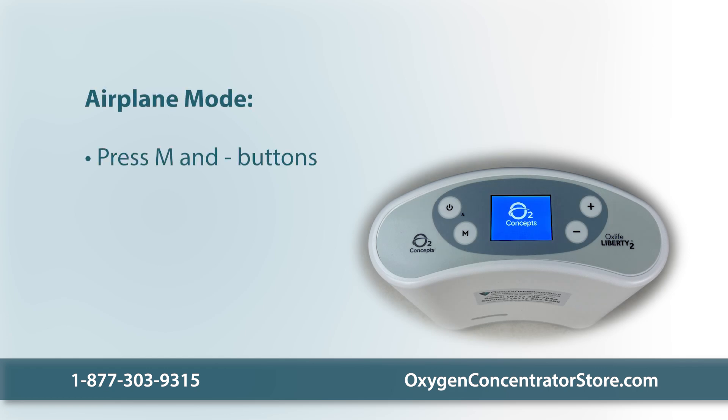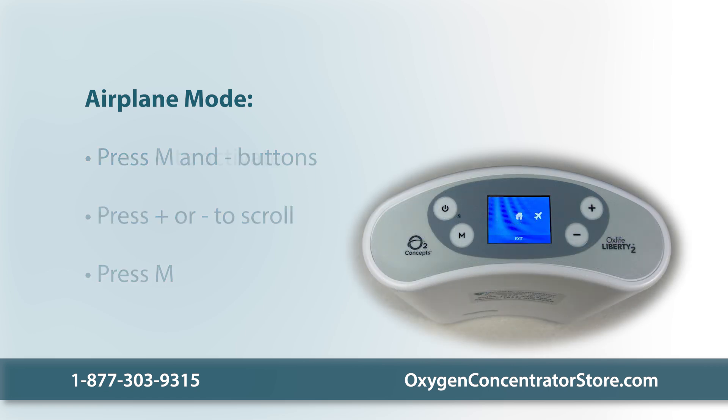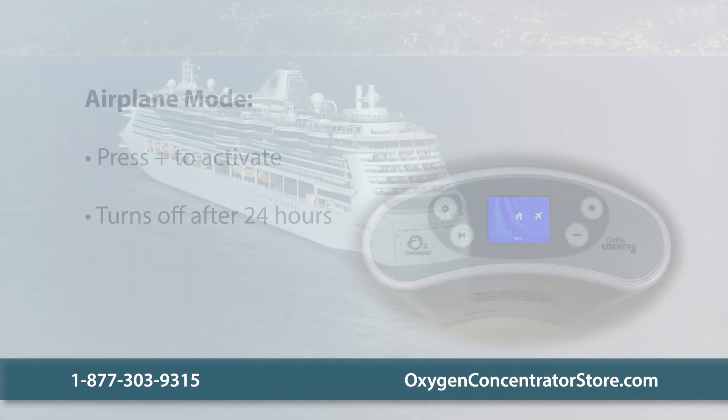Simultaneously press the mode button, shown as an M, and the minus button to enter the menu screen. Press the plus or minus buttons to scroll to the airplane mode icon. Press the mode button to enter the airplane mode menu. Now press the plus button to activate airplane mode. The device will automatically turn off airplane mode after 24 hours, or you can follow these same steps to turn it off manually.